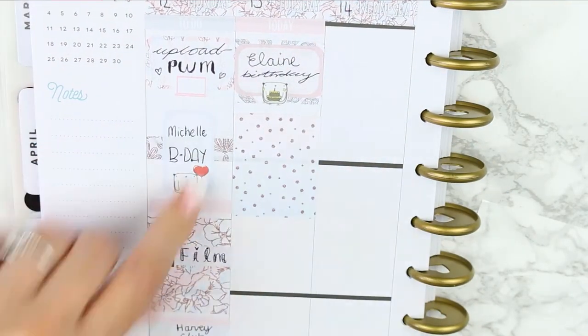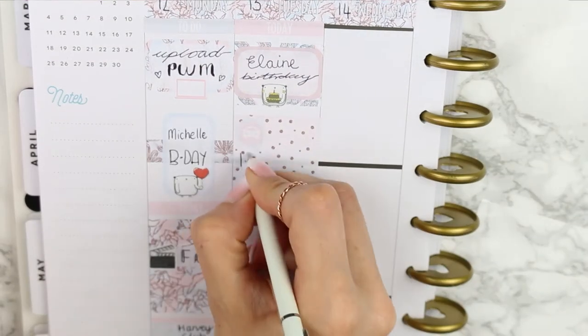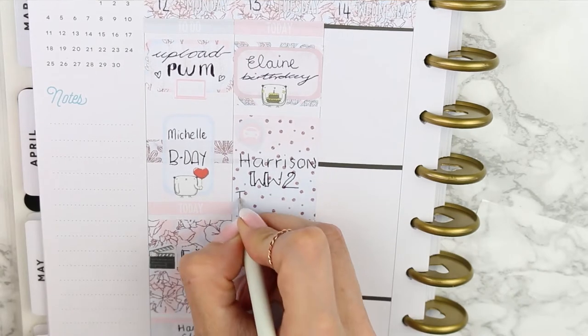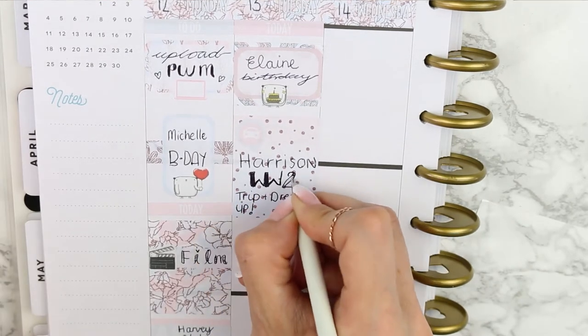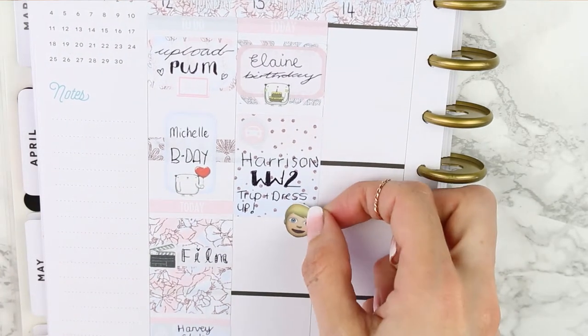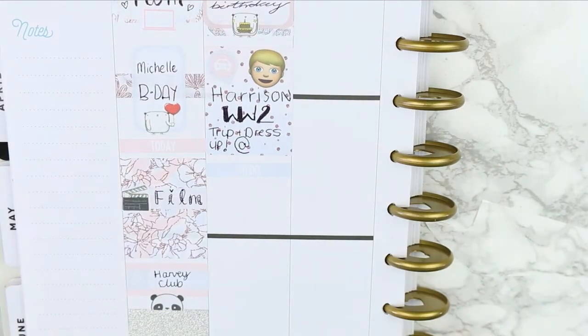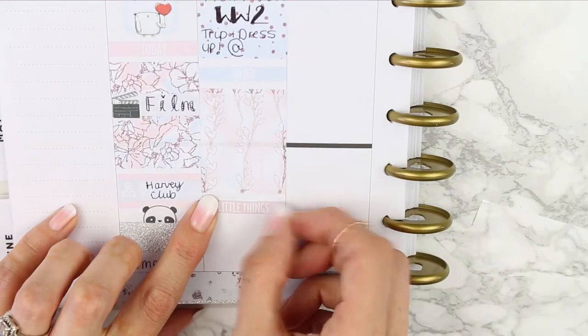For my full box I chose this really pretty sparkly dots one, and on top of that I placed a round page flag with a little car icon to mark down that my son had a trip. He's been learning about World War 2 and they're going to a World War 2 museum. They also have to dress up as a World War 2 school boy and take a World War 2 themed packed lunch — eating the food they would have had back then. Moving on, I put my blue to-do header.